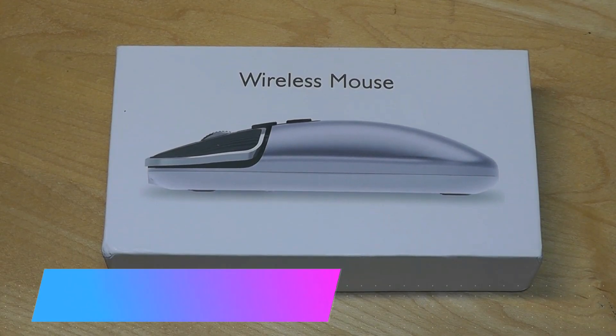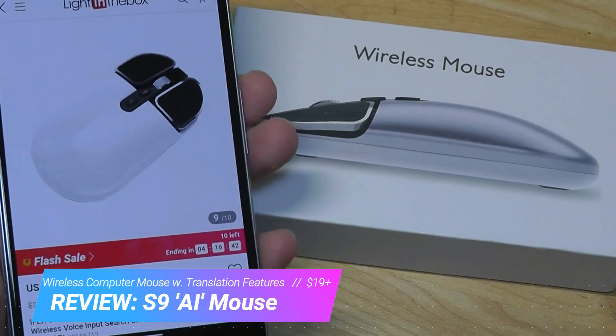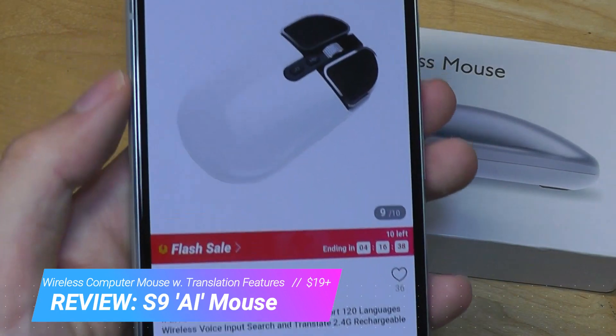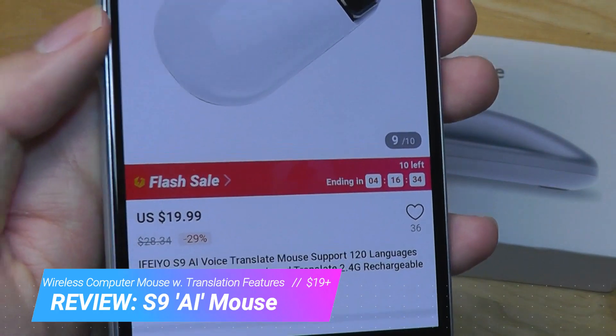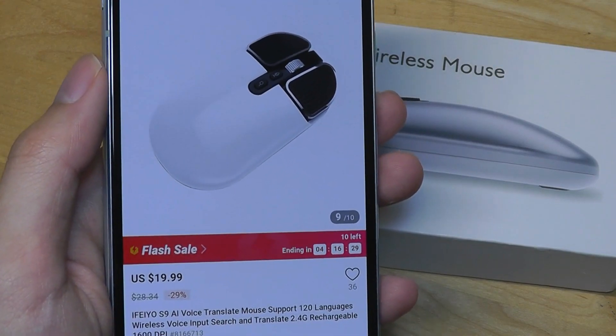Hey y'all, here at OSReviews. Today we're taking a closer look at the iFeio S9 mouse. Now it may just look like a pretty traditional, boring mouse from the external here, but it has a unique function in that it has a built-in microphone, and it claims to be an AI-powered translation mouse, which means that you can speak into the mouse and it can translate phrases in different languages for you.